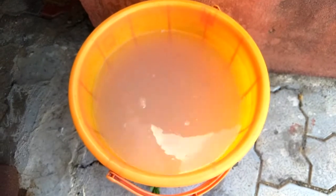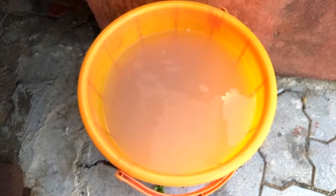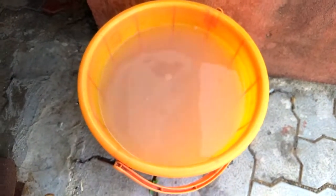We have to let it settle down for a minimum of six to seven hours. We have mixed the alum in the bucket of water and let it settle. We will come back after five to six hours and see what happens. It's been three hours so far.